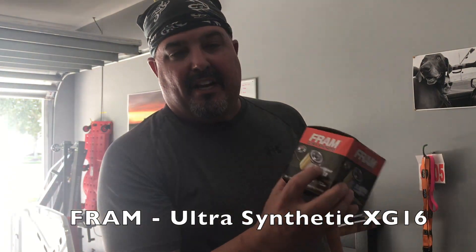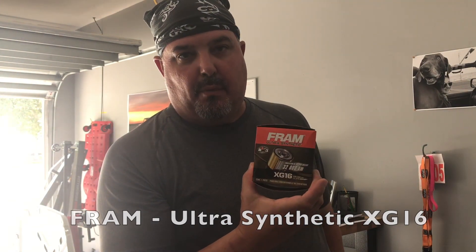I like to use the Fram filter — it's called the Ultra Synthetic Filter XG16.